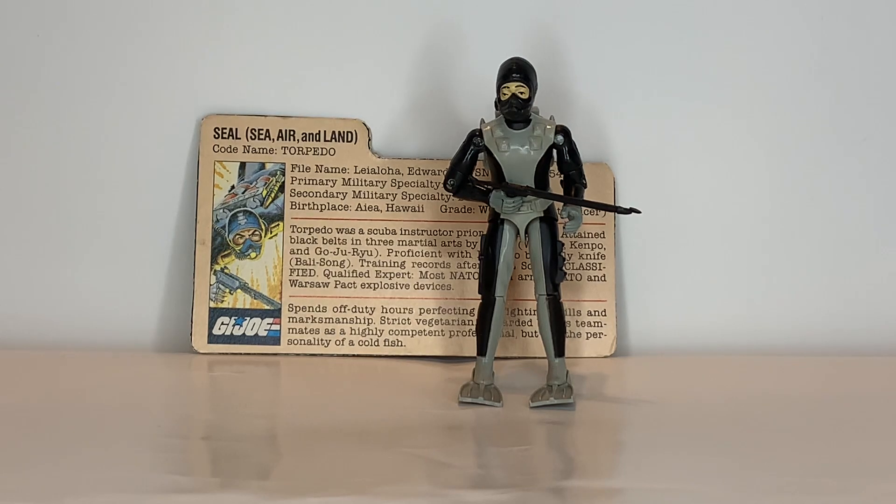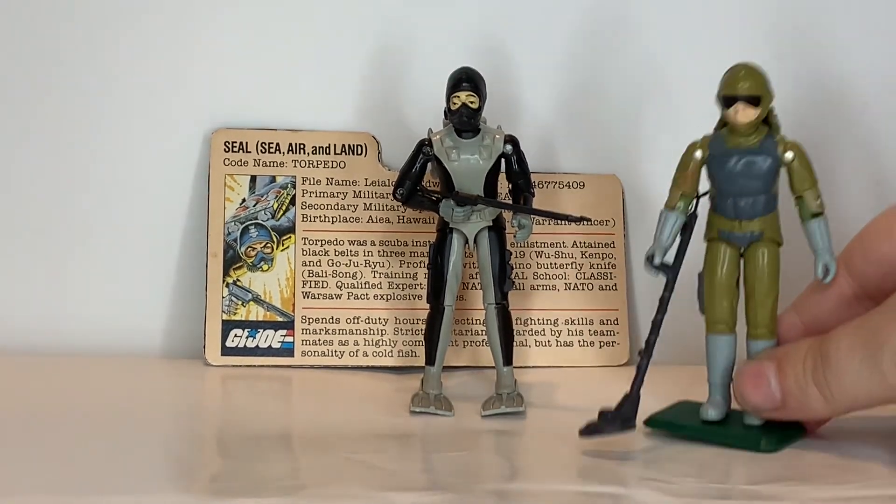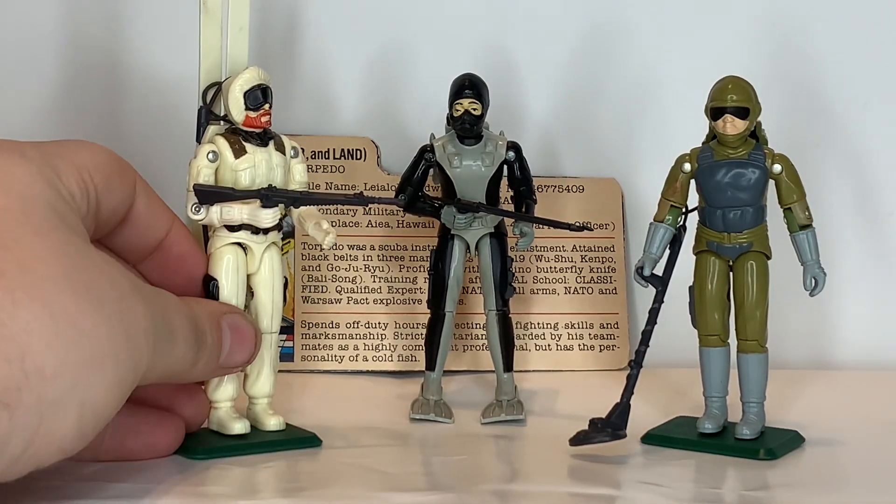He was first on the shelves in 1983, and he was still on the shelves in 1984, and then he was discontinued in 1985, which is actually a long run for G.I. Joe figures. They usually only stayed on the shelves for two years, but Torpedo got three. Torpedo was later available in a three-pack along with Tripwire and Snow Job.